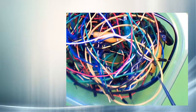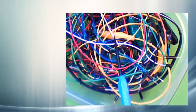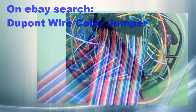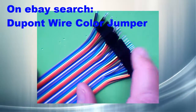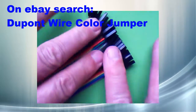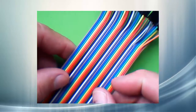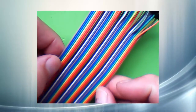Rather than messing around with a bunch of jumper wires like these and having spaghetti dancing all over my project, I'd like to build a ribbon cable. Let's see how we do that. This is a 40-wire ribbon cable that I found on eBay. This one has male connectors on one end and female connectors on the other. That will work well for this build. The cable has ten different colors which it repeats four times for 40 leads in all.